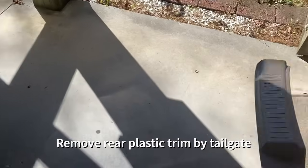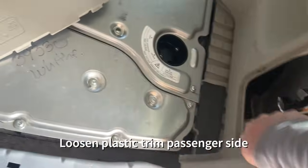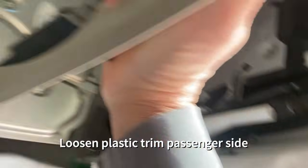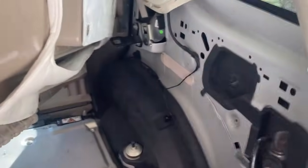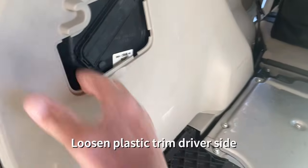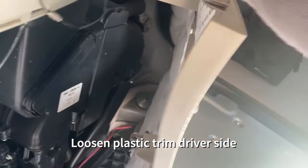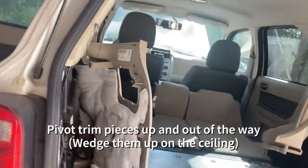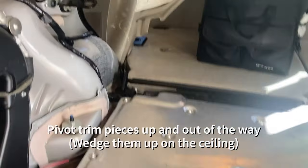Remove that rear plastic trim by the tailgate, and then you're going to want to remove the plastic trim on the sides — over on the passenger side and over on the driver's side. You don't need to remove it completely, just kind of get it away. There's a couple of screws you're going to need to access on the sides of the battery cover, so you need this plastic out of the way. I just twisted those panels up and wedged them against the ceiling.